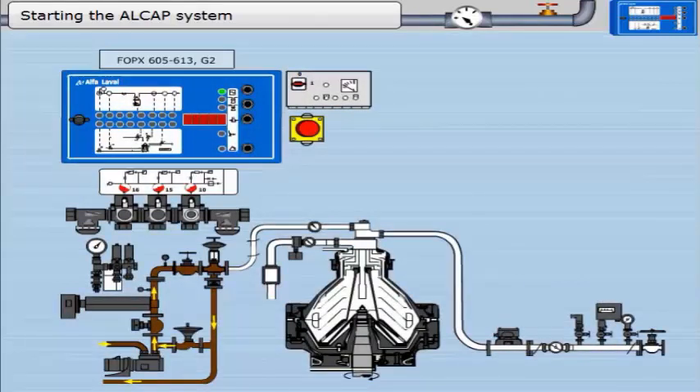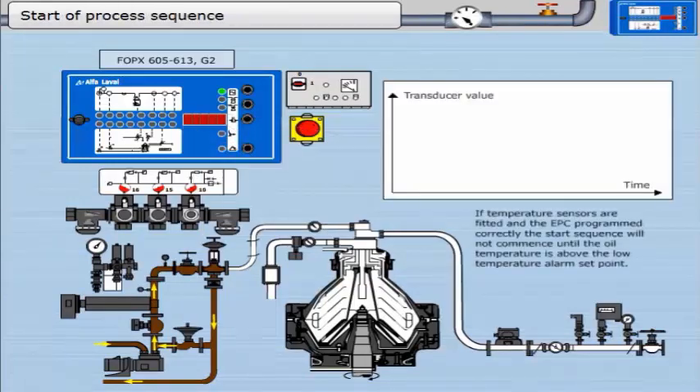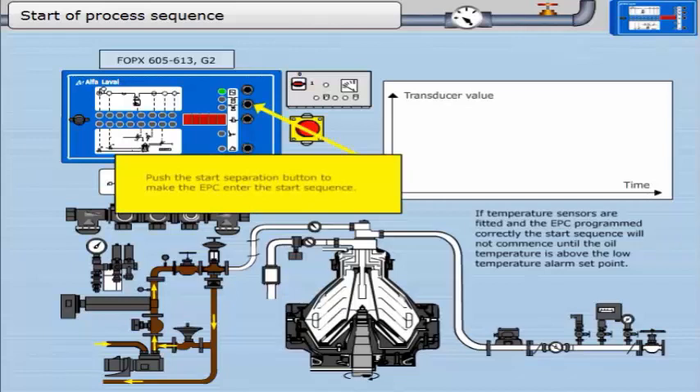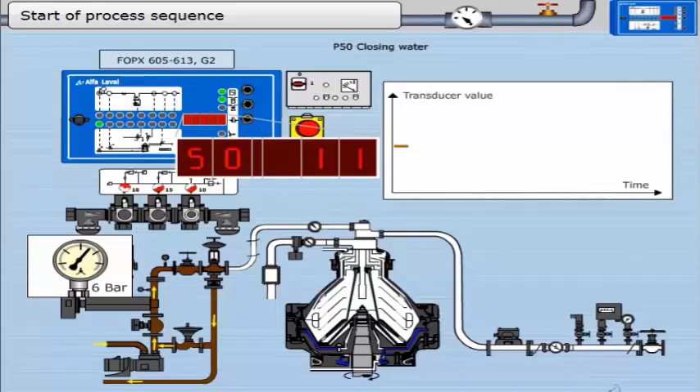The ammeter will come down to normal running value. Click the alarm accept button and step through the list of indications. Now the process should be started. If temperature sensors are fitted and the EPC is programmed correctly, the start sequence will not commence until the oil temperature is above the low temperature alarm set point. Push the start separation button to make the EPC enter the start sequence. The EPC enters the start sequence; the first stage is parameter 50 — the closing of the bowl. Closing water is applied to the bowl and MV16 is activated. The display should show the timer, parameter 50, counting down according to the parameter setting, if P90 equals 1.